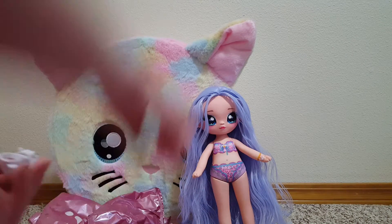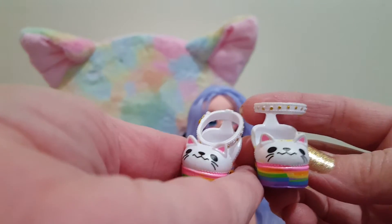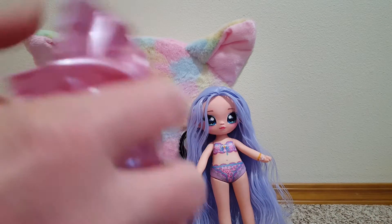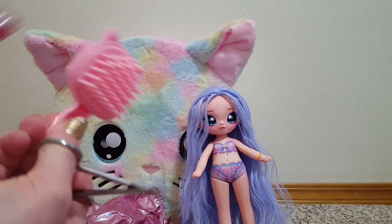Mushies! I think these are my favorite — they're rainbow kitties. Look how adorable. Rainbow hairbrush too.